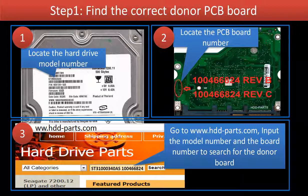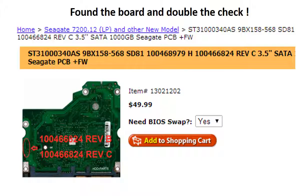The Seagate Barracuda 7200.11 hard drive controller board compatibility criteria is: 1. Same hard drive model number. 2. Same controller board number. 3. Same controller board firmware, also called controller board BIOS. Now we have found the correct donor board for this model hard drive. Please read the item description and follow the instructions.